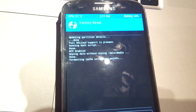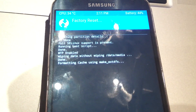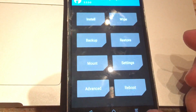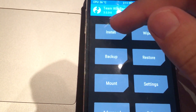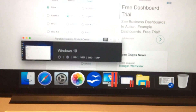It shouldn't take long since this ROM is not a very big one. Just go back with the back button, then click Install. Make sure that you put all the files on your device. Plug in the USB cable and let's head to the PC.